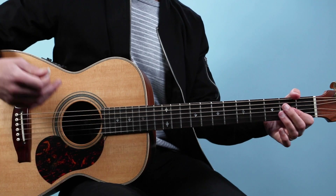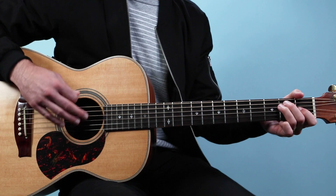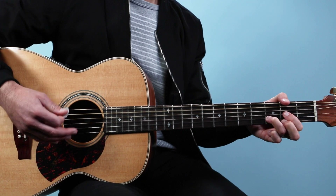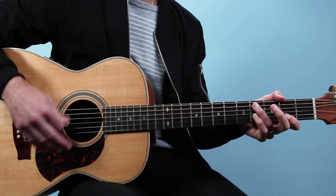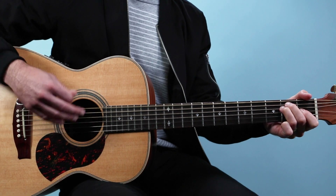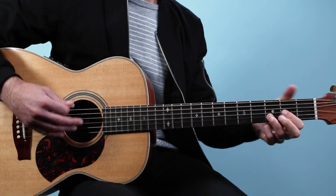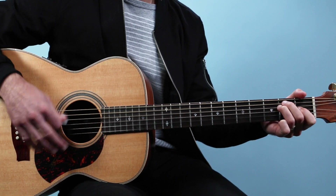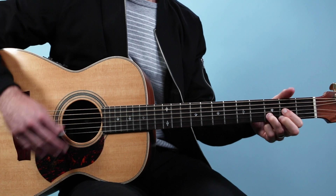Let's try it together. We're going to jam on it four times and then we'll end on an A chord. Here we go — one, two, three, four. And repeat. Two more times. Last time. And on A.